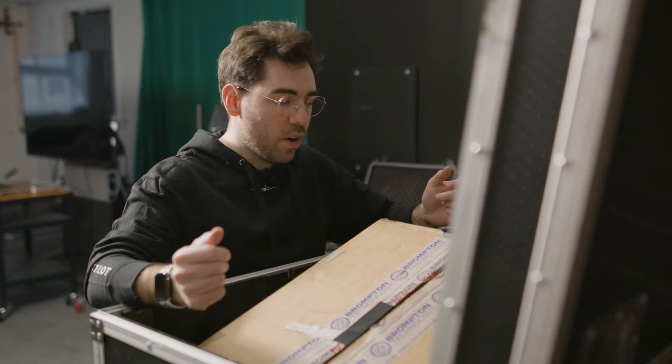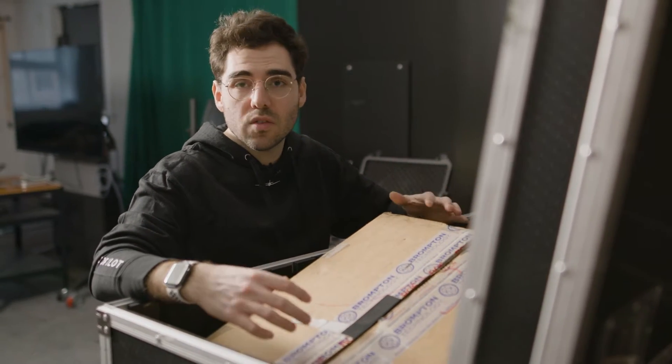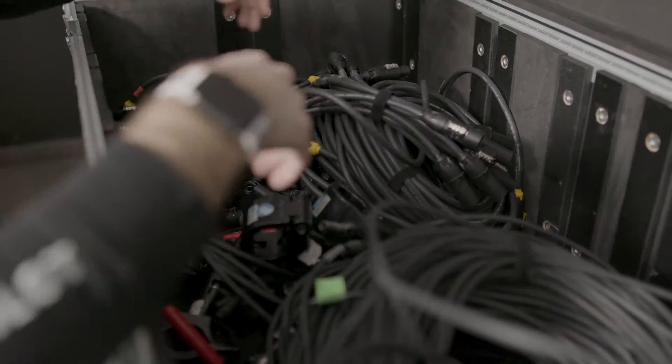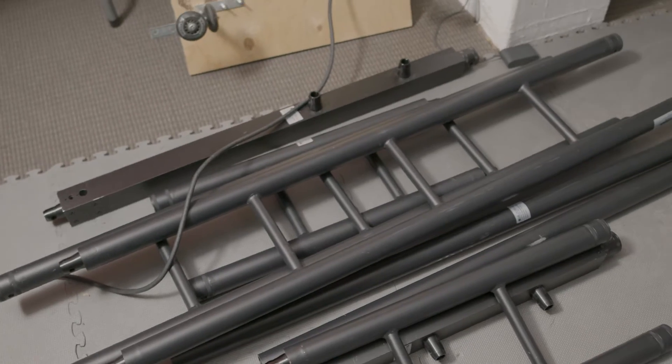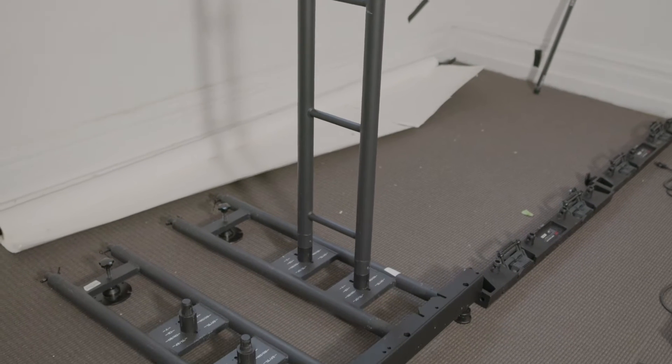All the flight cases are going to be broken down into pretty much three categories. You're going to have one box full of cables — all of the power cables and data cables you need to connect the LED tiles together. Another box is going to be full of the support system, including the ground support system. The other flight cases are going to be full of brand new LED wall tiles.